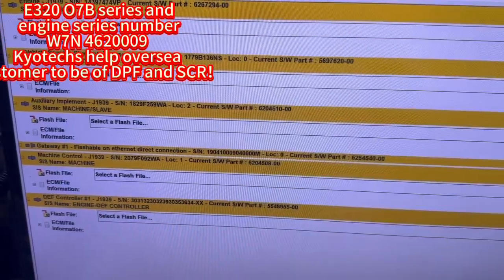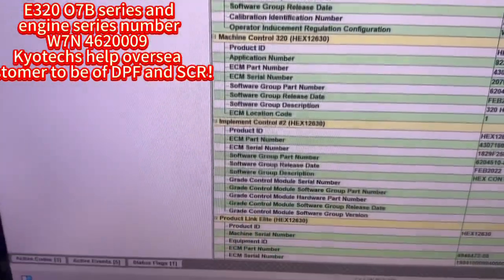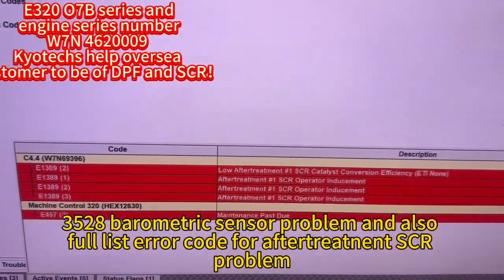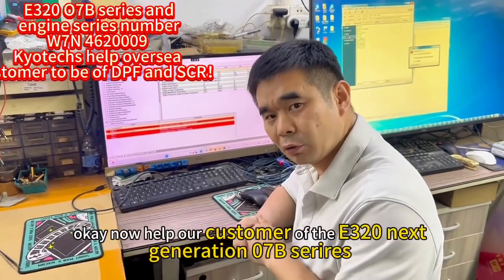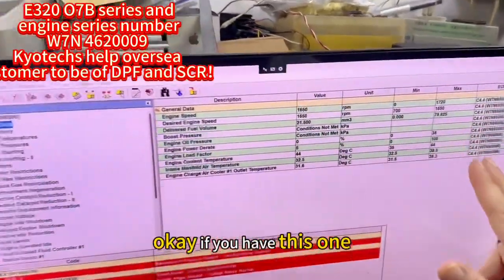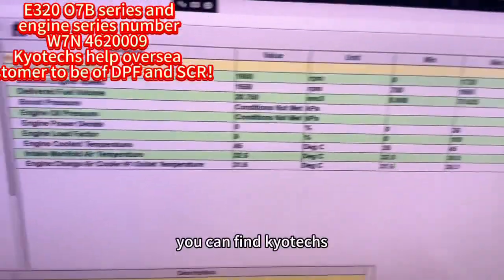Hole 3528. Now for the 320 07B, the DPF and SCR are off, and our customer is now testing the machine. If you have this issue and need to turn off the DPF and SCR program, you can find it in the QTAP.